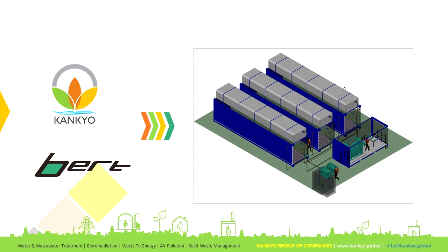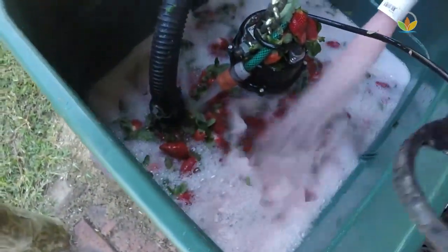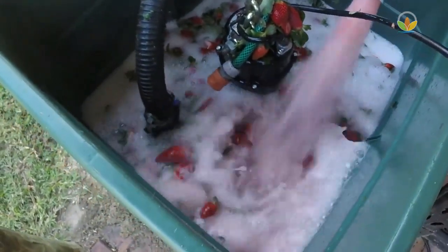CanCareBird containerized biogas plants are the new generation compact biogas plants. The waste is crushed in a slurry tank. The pulpy slurry ensures easy digestion in the digester.